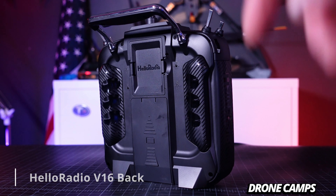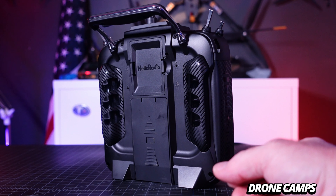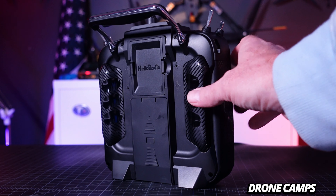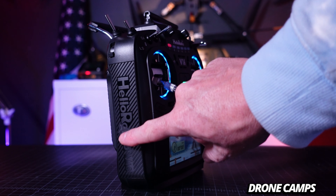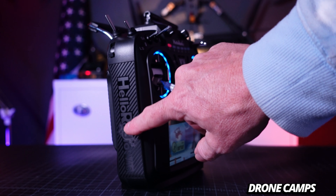On the back it looks very similar to the TX16S — it has the two little feet, the battery bay supporting up to a 2S 5000 lion pack that they include with the radio, which is great value. You also have the full-size JR module bay, tension adjustments in the back, and plastic grips for your fingers on the side. I did notice it's a little slippery — not a rubber grip, just plastic.